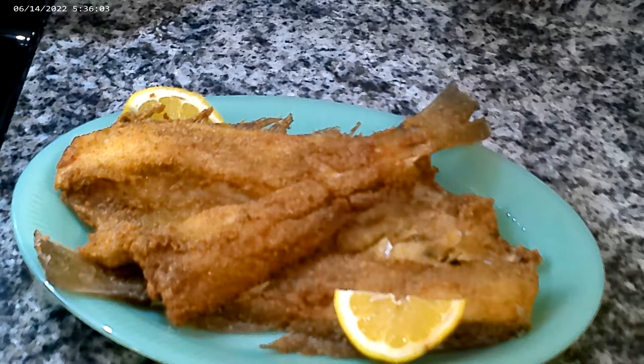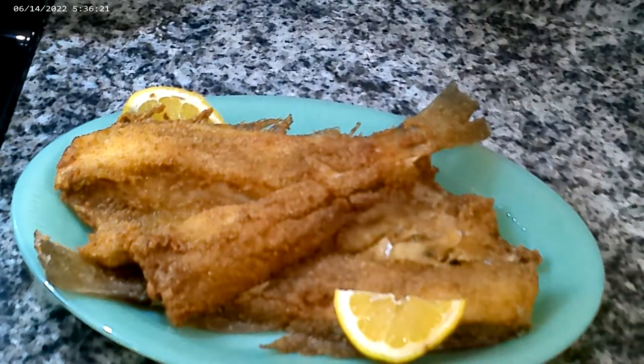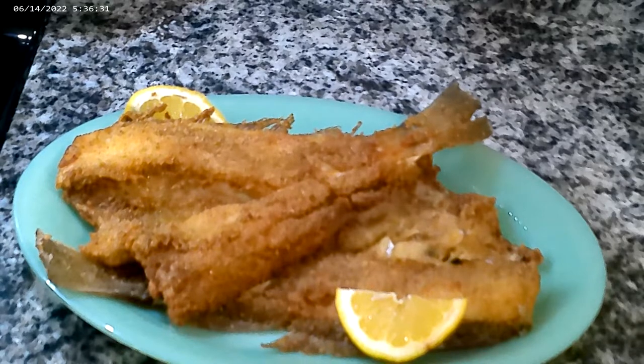Oh man, this just brings back so many memories. We'd go fishing and catch those croakers — and they would actually croak. That's why they're called croakers. They would croak when you took them out of the water. You'd pull them off the hook and they'd just be croaking — croak, croak, croak. Oh man, it was so awesome. I love fishing. This fish brings back so many memories.